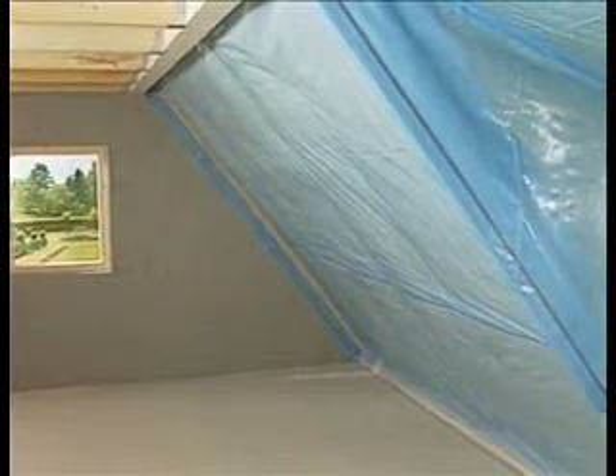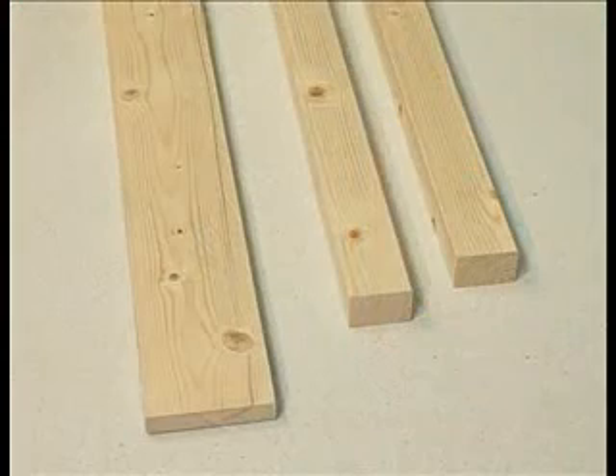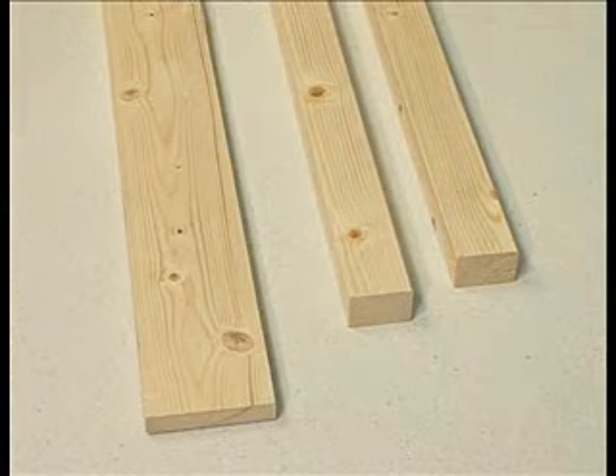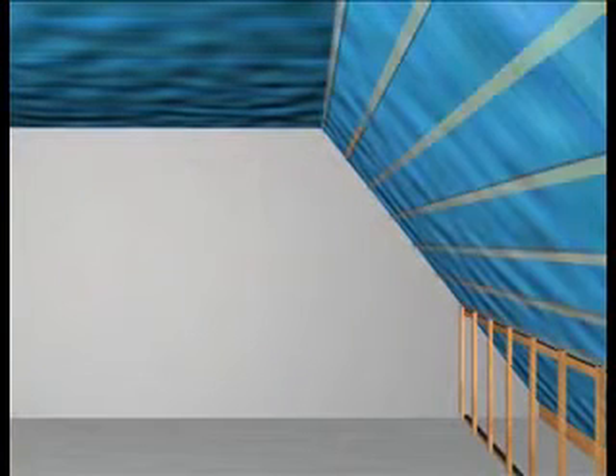Once this work is complete, the installation of the substructure for the Fermacell boards can be commenced. The size of roof battens and stud work depends on the space between rafters. The substructure is installed in the following order: upstands, roof slope, and ceiling.